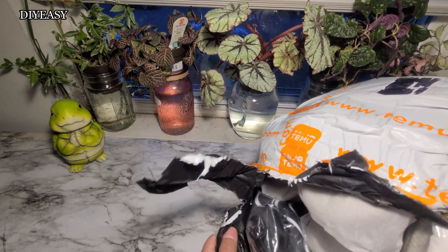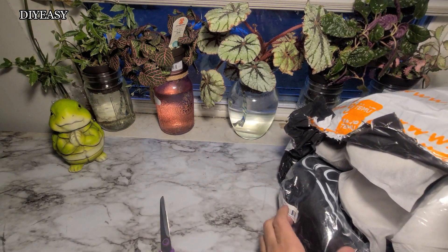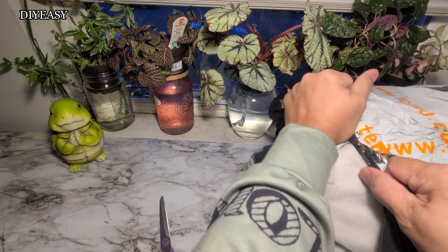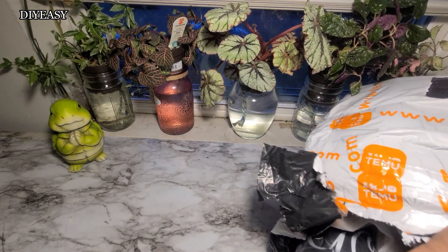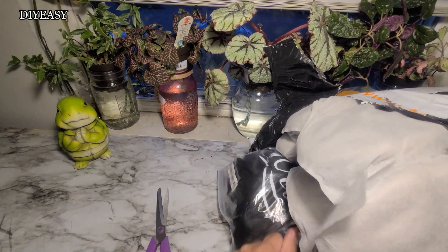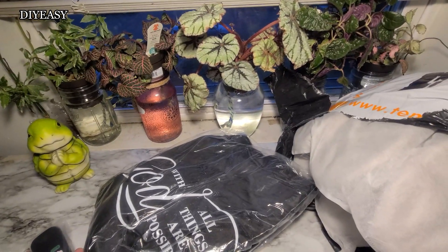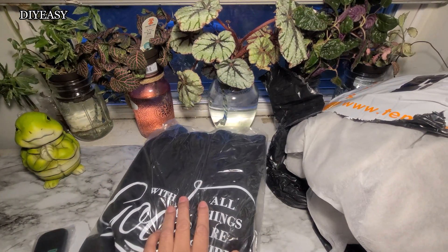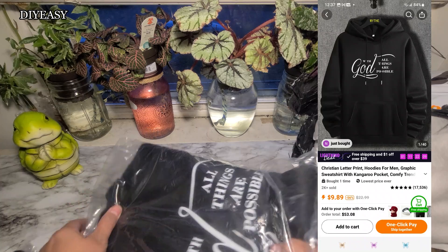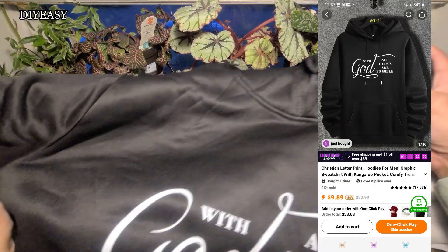Sorry about that noise. Okay, what I have here — let me take it out, it's so hard to get it in there. I'm really dropping everything today, sorry about the camera. I have a hoodie here and I think this is for one of my sons. So I got this hoodie — it's a hoodie.